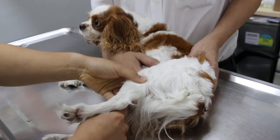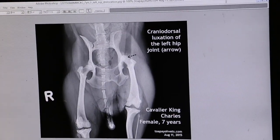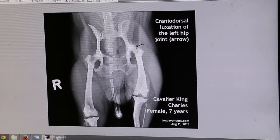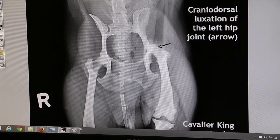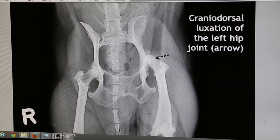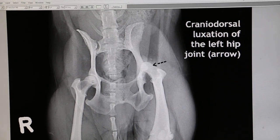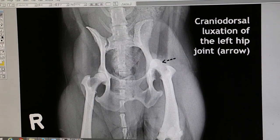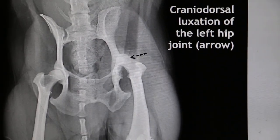Now we have some painkiller so it's not so obvious. Now we look at the X-rays. That is the ventral dorsal view of the hip joint. The arrow represents the femoral head — it has been cranially dorsally displaced from the acetabulum of the hip. Now there seems to be a bone chip here — a fragment, a broken bone.